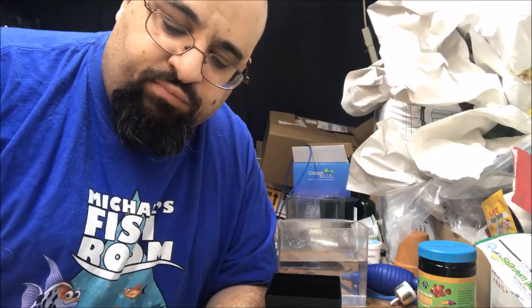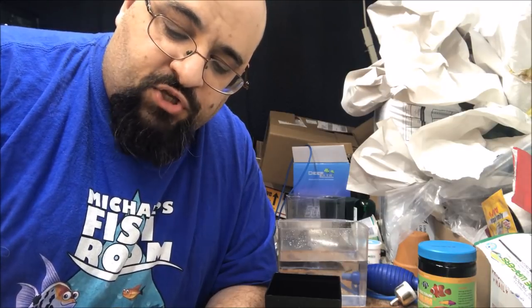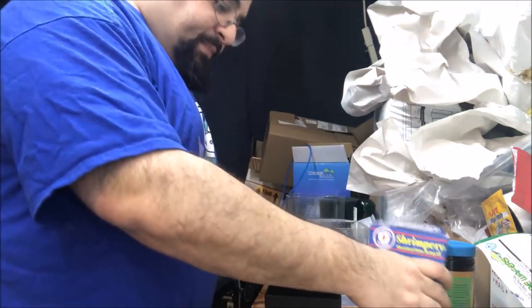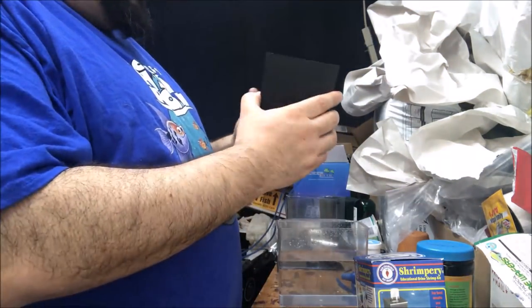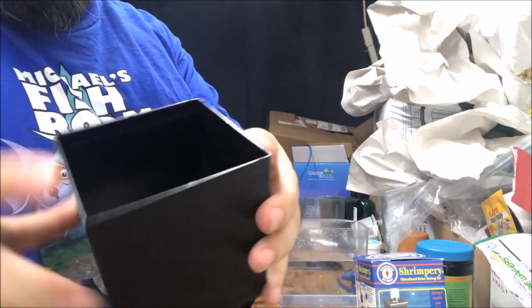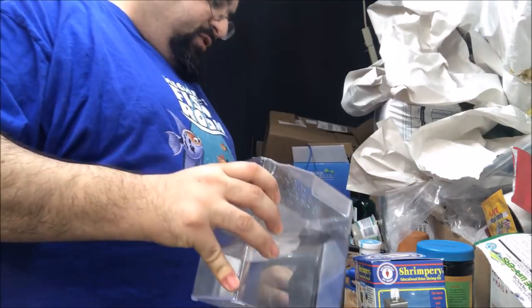Step two: using cold tap water, fill the Shrimpery to the marker level and the collector bottle to the brim. Stir contents of the Shrimpery until salt is no longer visible at the bottom. I happen to have a little water here — there's a little marker level, you probably can't see it, but we're gonna fill it to that line.